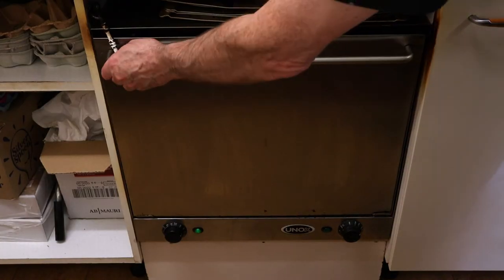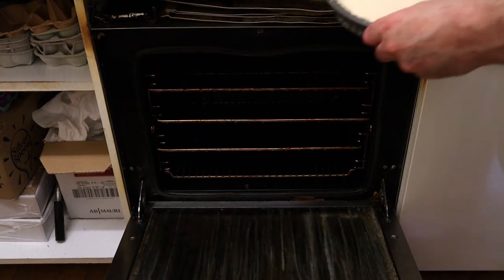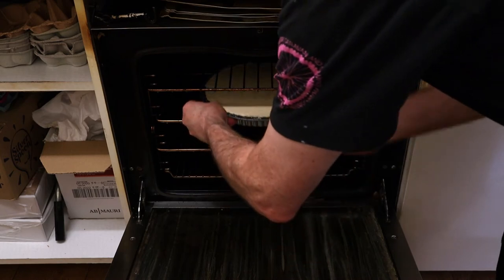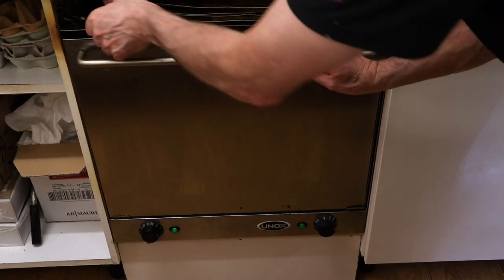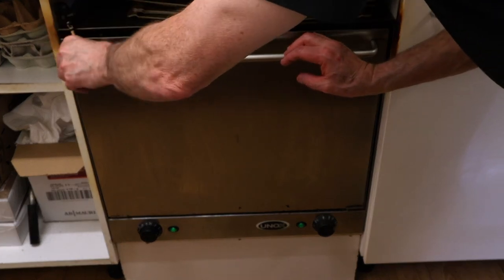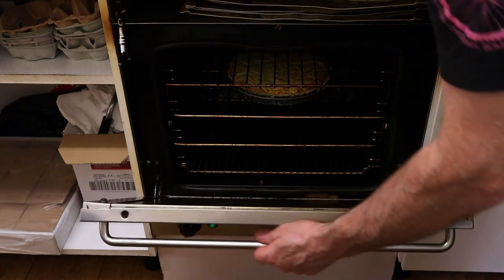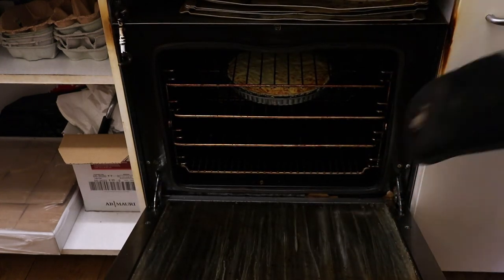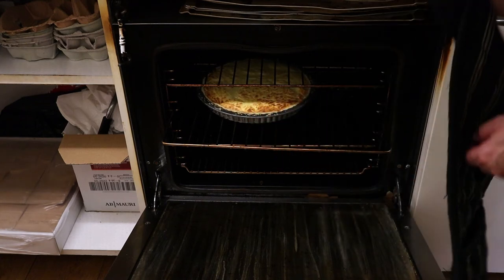Right, now we're ready for the oven. Pop it into the middle of the oven — you want to be baking this at 200 degrees Celsius or 400 degrees Fahrenheit for around about 30 to 40 minutes. Halfway through, turn your quiche round so you can bake the other side, because most electric ovens have a mind of their own and they cook one side more than the other.